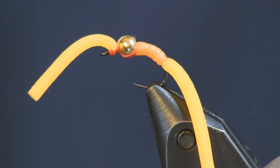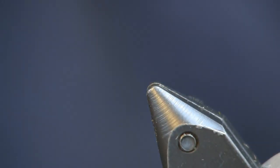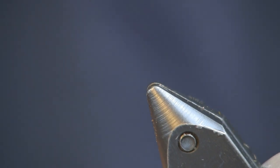I'm going to tie it in San Juan Red. Like I said, you can get it in a couple different colors. This is orange — I fish this one some. The San Juan Red I fish mainly. But just have a couple different colors and mix it up. You never know what they're going to want that day.